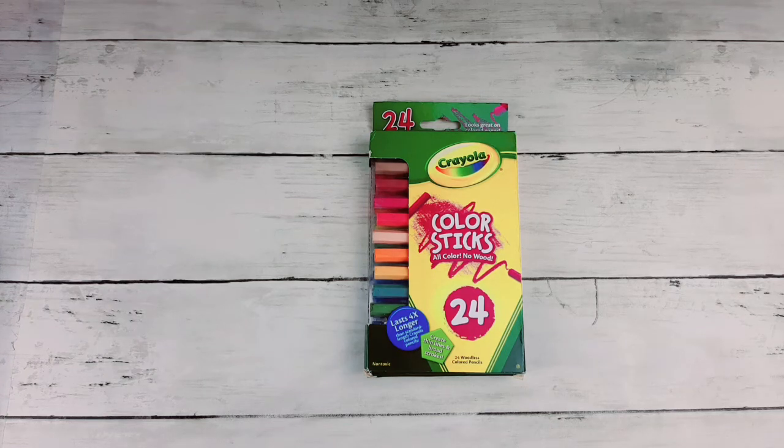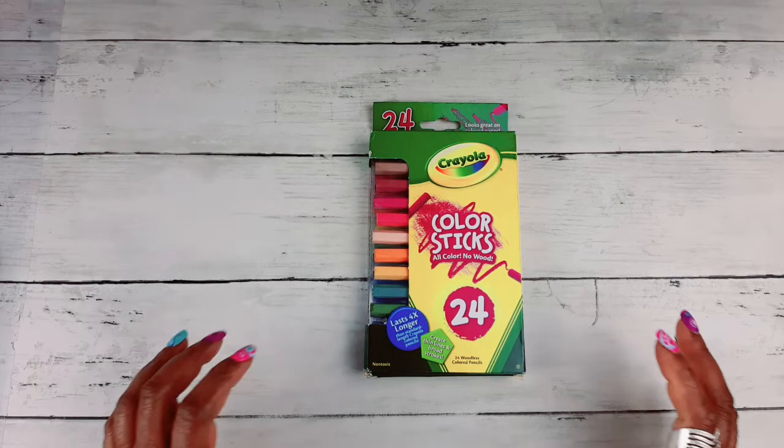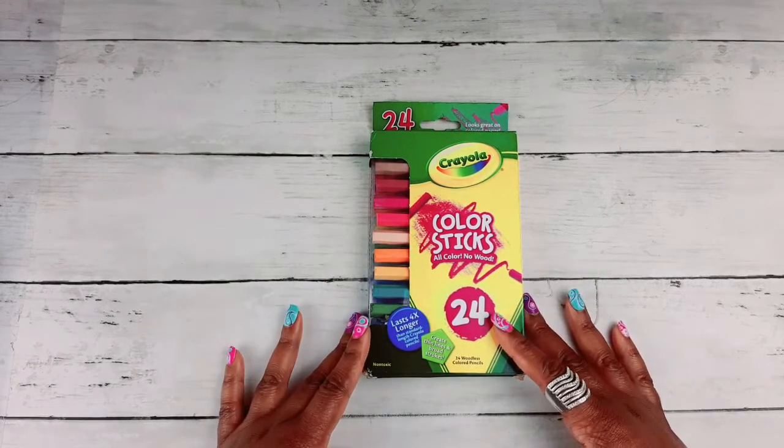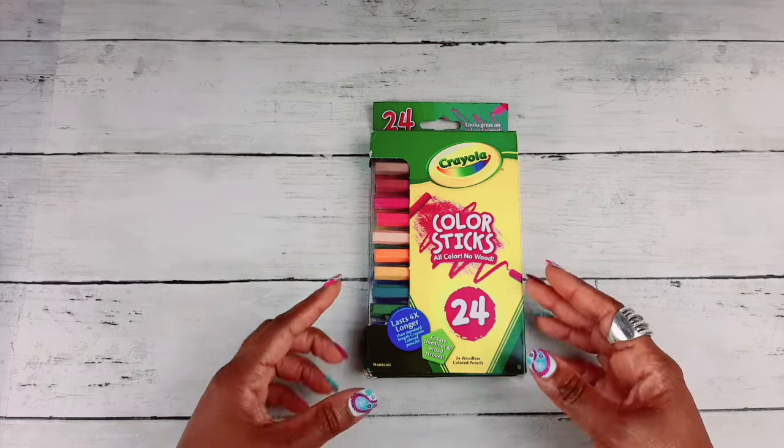Hey guys! Welcome, welcome, welcome to my channel. Thank you so much for stopping by. Today I wanted to share with you one of the most important coloring supplies I have in my coloring toolbox.